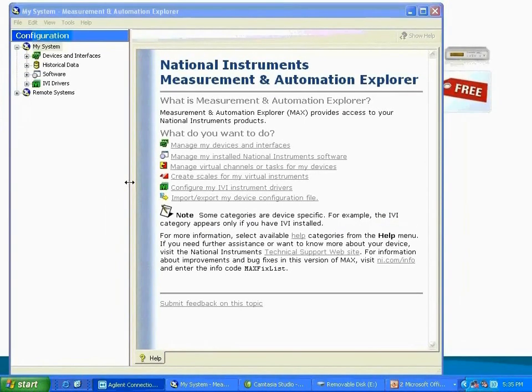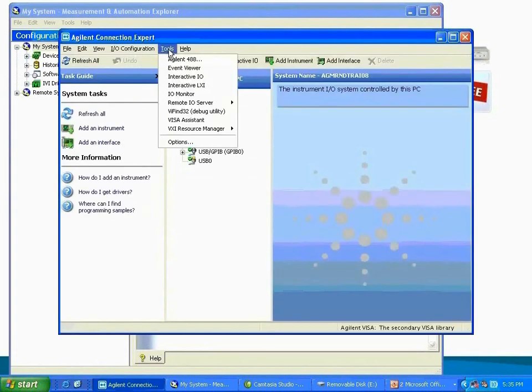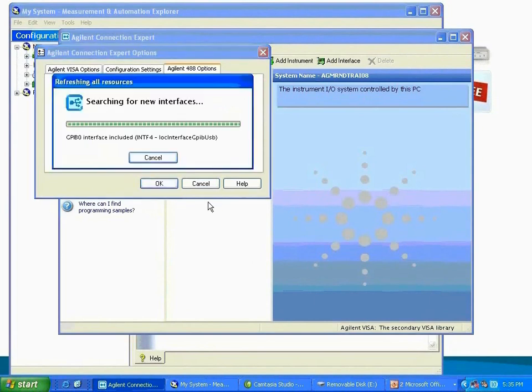The last thing you need to do is check and make sure that NI 488.2 is enabled in Agilent Connection Expert. Go back to the Agilent browser, go to Tools, and select Agilent 488. As you can see, the box is checked, which will enable Agilent GPIB cards for 488 programs. Just click OK. Once this is done, you are now ready to use any Agilent GPIB and instrument control products in a LabVIEW environment.